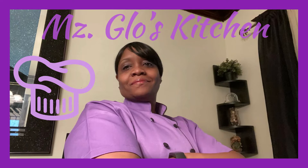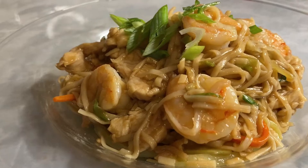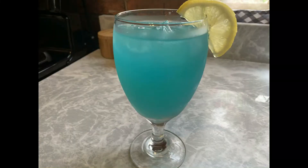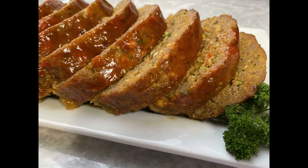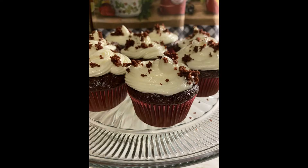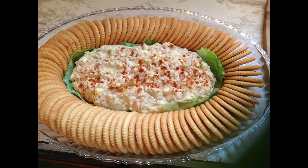Hey, hey, hey. Welcome everybody to Ms. Glow's Kitchen, where there's sugar, spice, and everything nice. Where we slice, dice, and entice, using everything we can, from peppers to allspice. What's up, my people? Y'all know what time it is? See y'all in the kitchen.